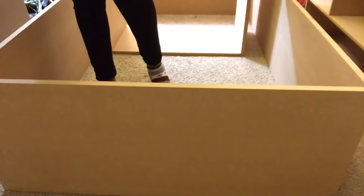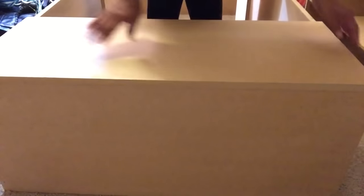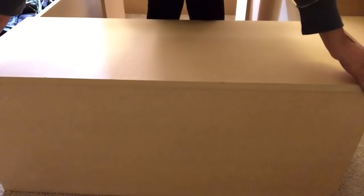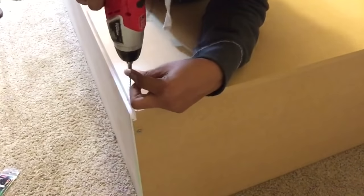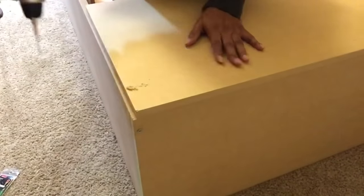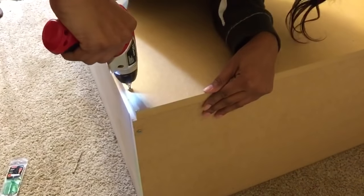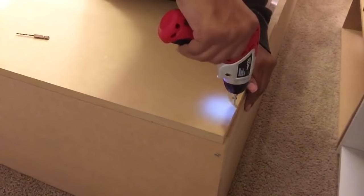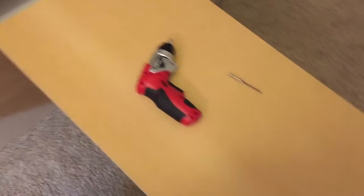Now I'm going to take the back piece that's going to go across the back for stability, place it on top here, and line it up. I'm going to screw this on here because this is going to keep it stable, and this is the piece I'm going to use to mount it to the wall so that it doesn't tilt over once it starts to get a little bit heavy. I've got the back part fastened down with the screws so now everything is nice and secure.